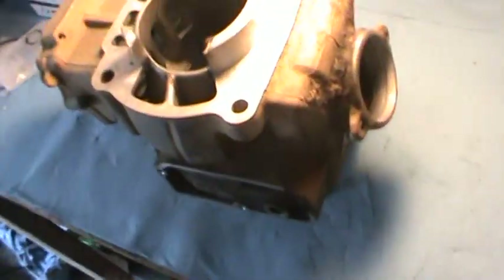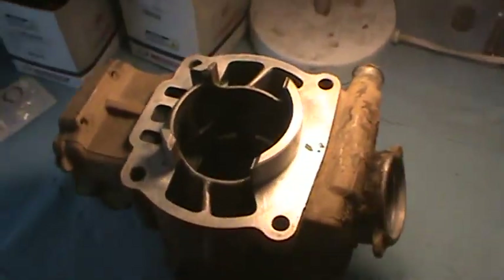Let's get this one, 6600. I'm cleaning up the cylinder and then I'm going to install.